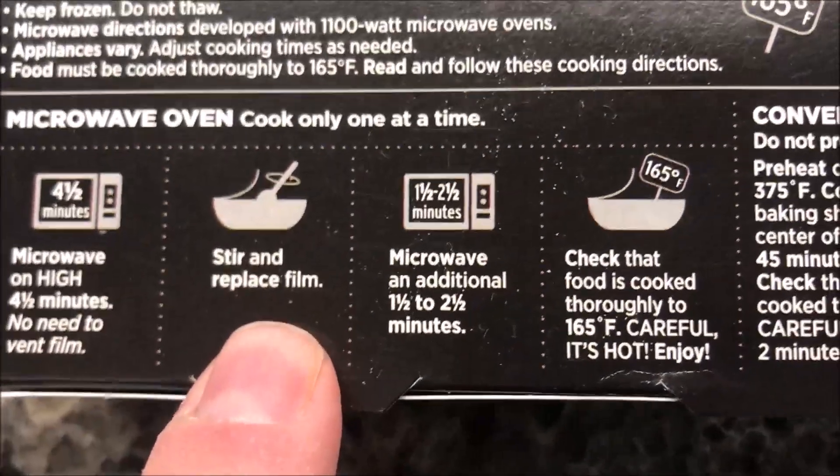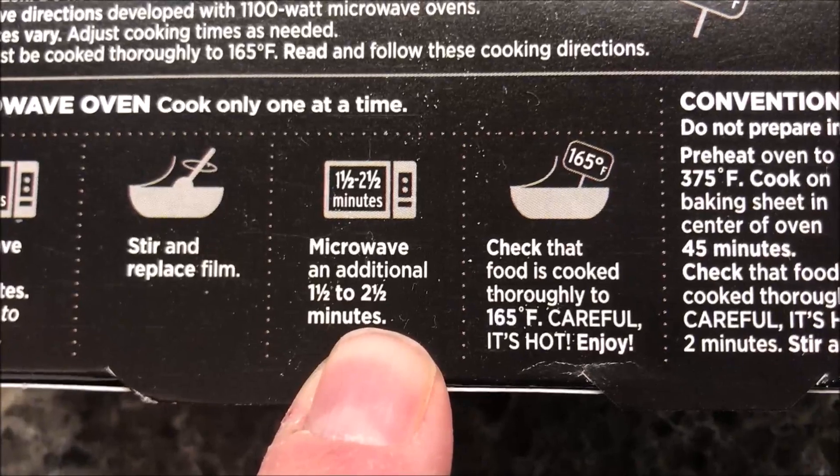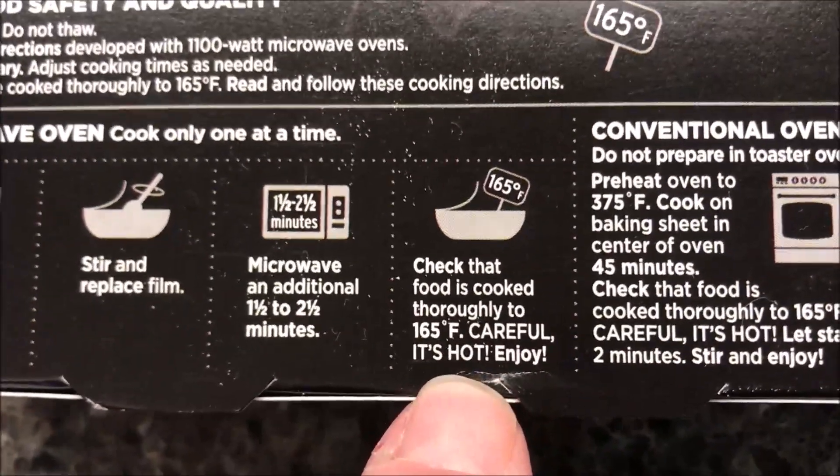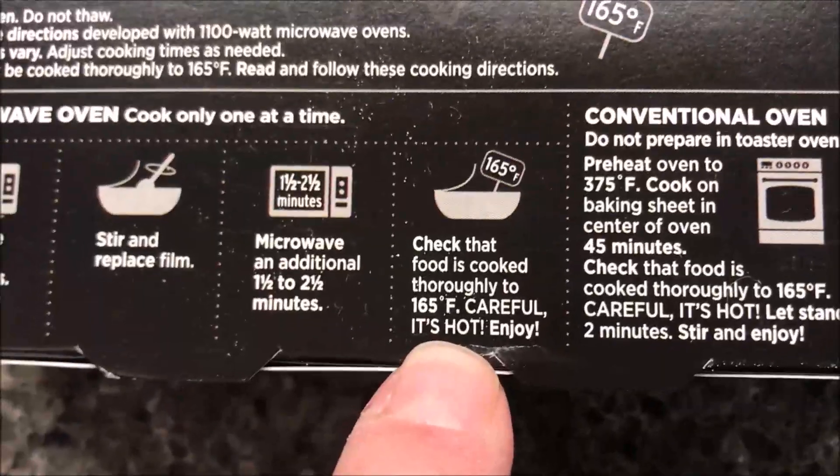After stirring, cook for another one and a half to two and a half minutes — I'll probably just do two. Make sure the food is cooked thoroughly; check that it's hot enough. It should be fine if you follow their times.